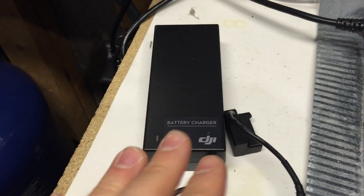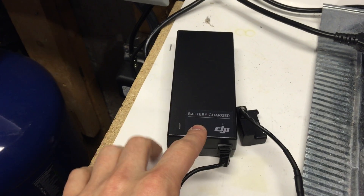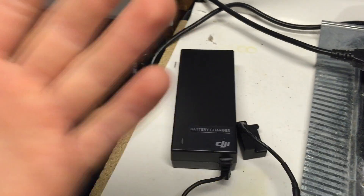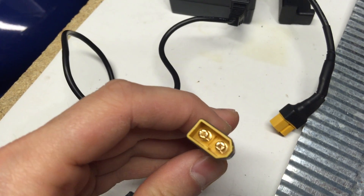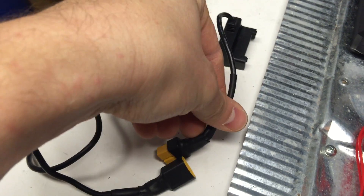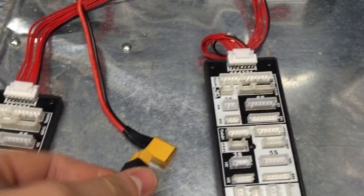When I travel, it's much easier to use the original charger than carrying this big thing. I have two of them so I can always charge, especially on vacation — just grab and go. What I did on mine is I put an XT60 connector in line, so it plugs in and I can charge my Phantom batteries, or at home I connect it to my big charger.